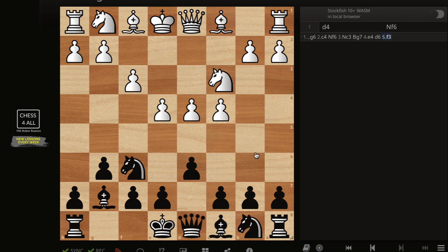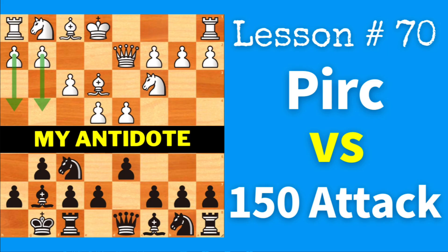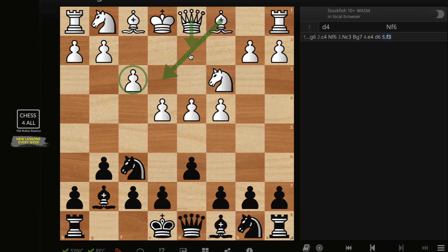If you want to do this the right way we first have to talk about the idea behind the Samisch — what makes our opponents choose this variation. If you understand that, everything else we're going to talk about is going to make a lot of sense. This is just like the 150 attack against the Pirc defense that we talked about in lesson number 70. They want to do f3, Be3, Qd2 with ideas of expanding on the kingside, and of course they're going to castle to the queenside. They're hoping for us to castle like usual and then unleash a very strong attack against our king. So if I ever do e5, they're going to close the center, because if you want to expand on the flanks you need to control the center.